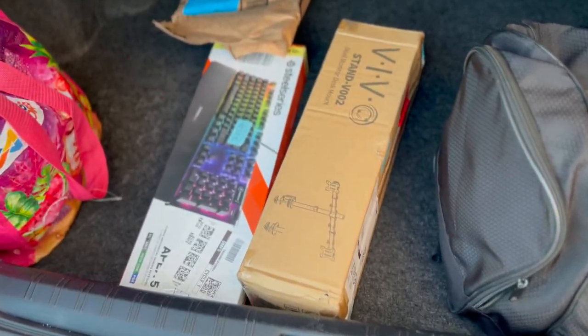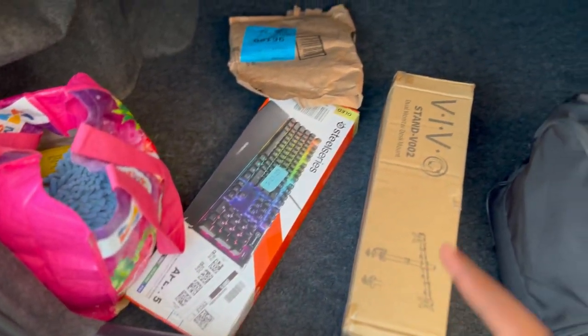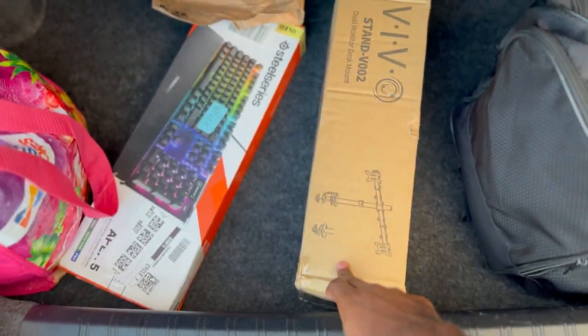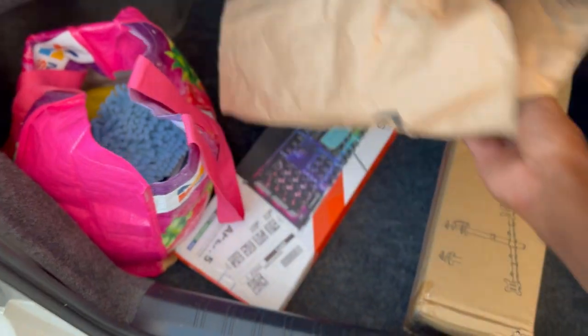Tell me what you think I should do with my setup, tell me what you think about the setup when you watch the video. But let's see what I got — so I got a new keyboard, a new stand for my thing, and I also got some cables, which I'm gonna show you guys in the unboxing.